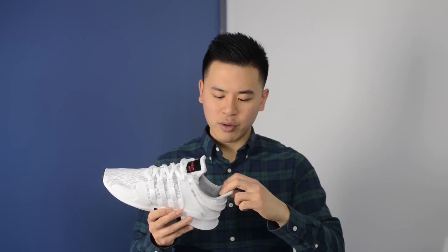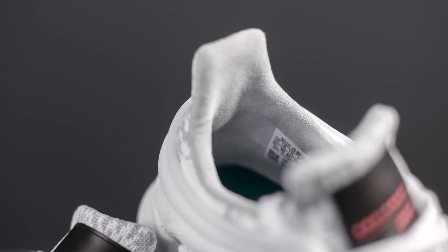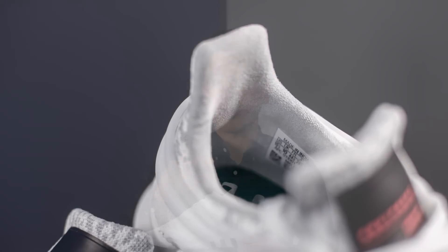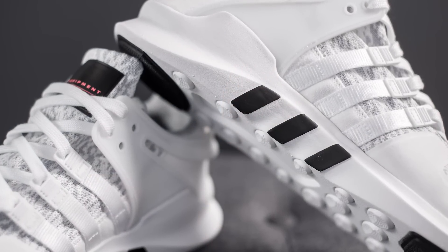The sock liner is in Clear Onyx — I'm not sure exactly what the material is, but it is very soft and feels almost like suede. The whole shoe sits atop an EVA foam midsole, and one of my favorite touches is the three-stripe branding painted onto the midsole in black.